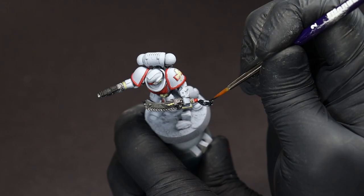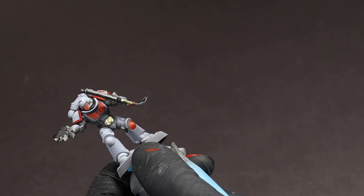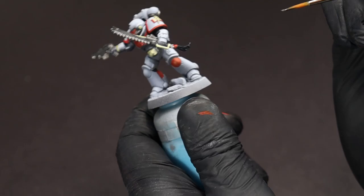For any tassels or plumes we're going to switch to Black Templar because it has a little bit more blue in it and feels slightly more organic than the flatter transparent black we were using. Now is a good time to go back and check for any details you might have missed or any touch-ups you want to do for the main colors.